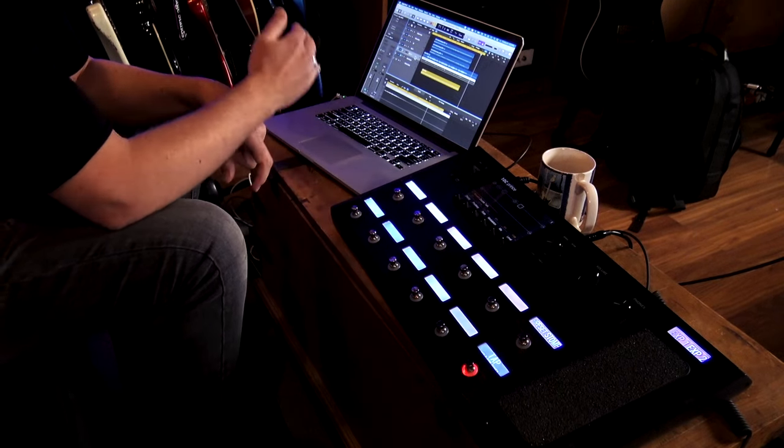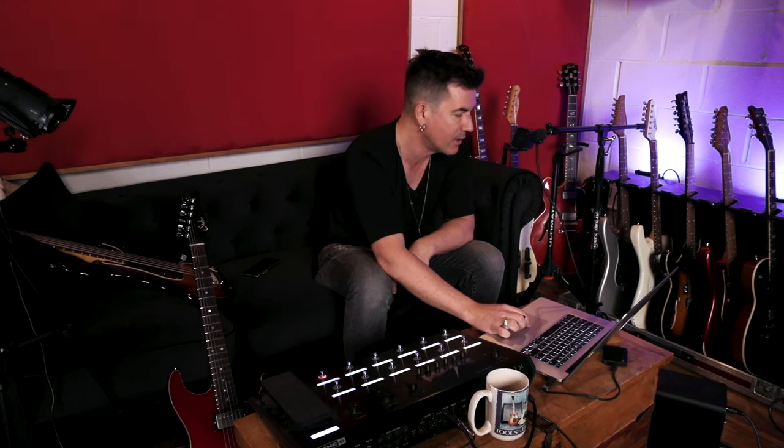That's because Helix is always kicking a DI signal out of USB 7 and 8. So all I had to do here in my DAW is make another track, set the input for 7 and 8, and record-enable that track, and I was able to print that DI track without any extra effort.